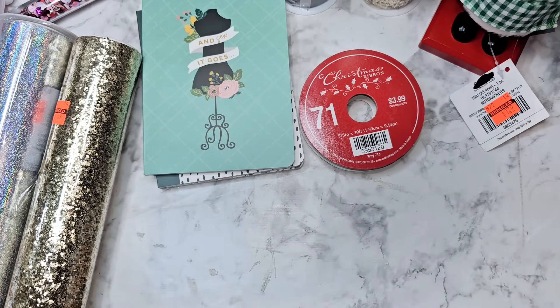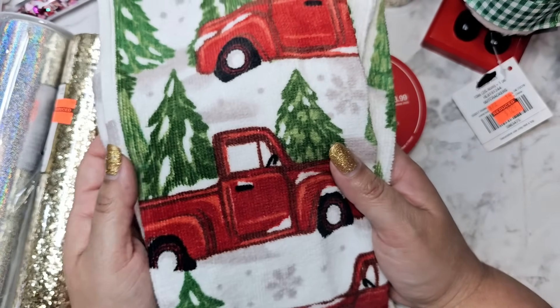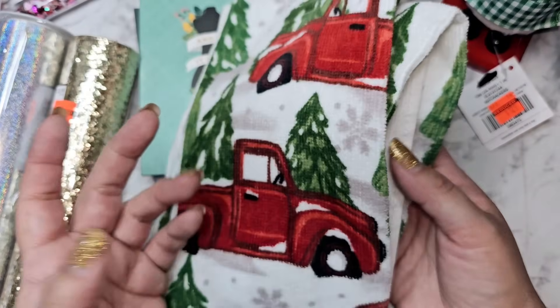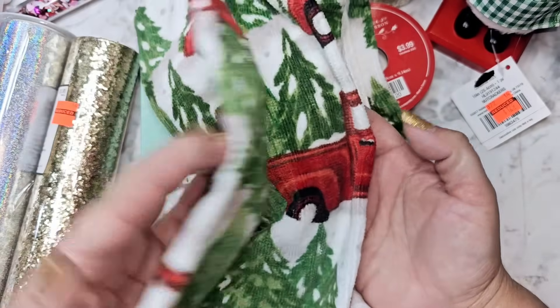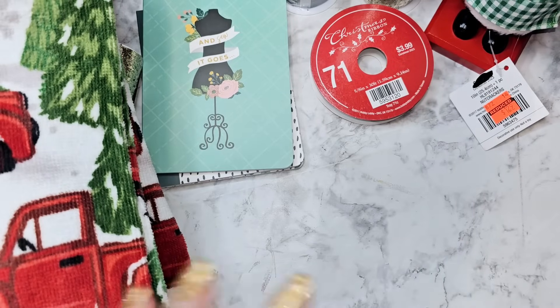Then they had these set of towels — there's no price on here so the lady just guessed and gave them to me for 79 cents, which I'm like, that's fine — cheaper than Dollar Tree. And there are two of them: one is just the trees and then the other one has the little truck. So I was like, I'm not mad at that, that's under a dollar, I'll happily take those.